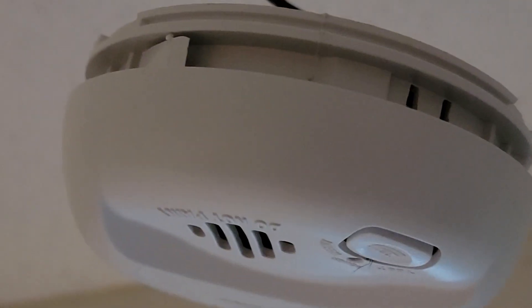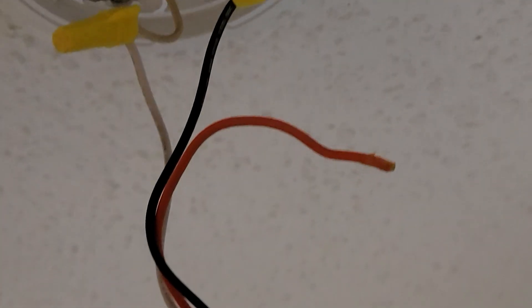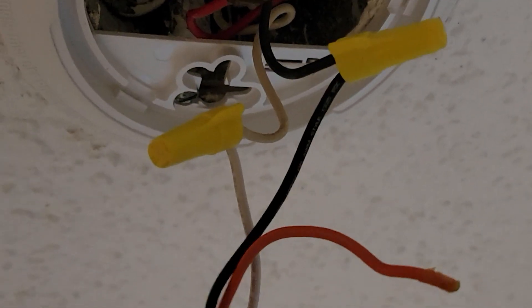Hi everybody, Jeff here. I want to show you a common wiring mistake that's made with smoke detectors. I found this at my friend's house today when I went over there and found both of their smoke detectors were inoperative and they had no idea.